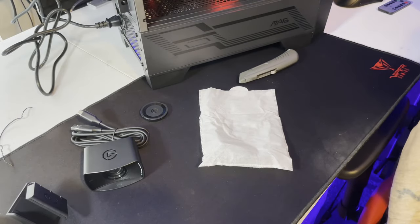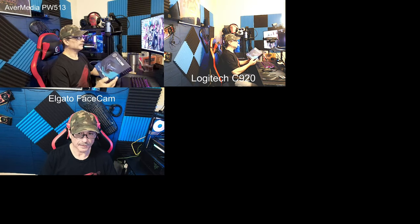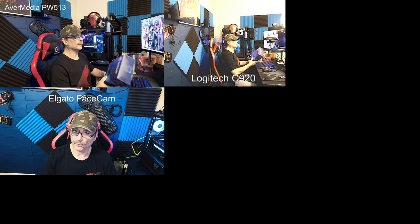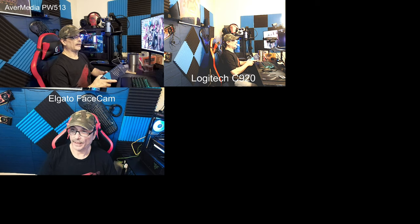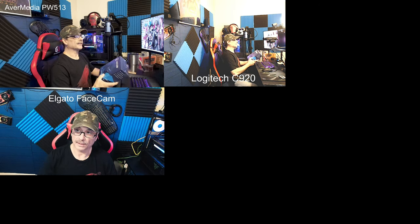Okay, we'll be back with the comparison. So there we have it — we have the AverMedia PW513 up top, the Elgato Face Cam, and over here to my right is the Logitech — I know it's a little bit away from me. The quality of the Logitech is pretty much just plug and play. I messed around with the color settings and it seems to be a little bit bright on the bright side.